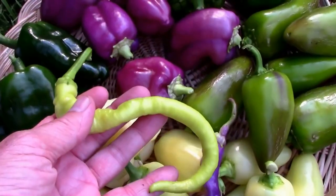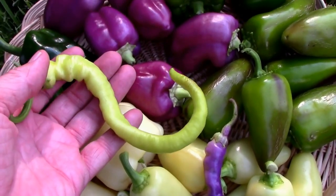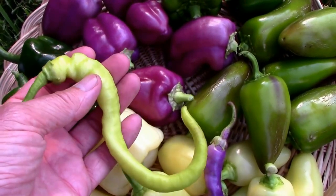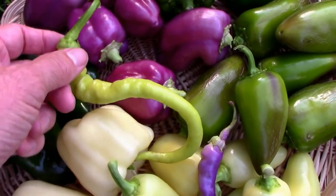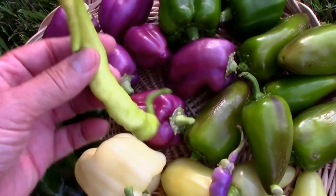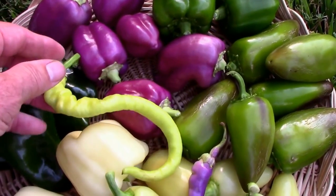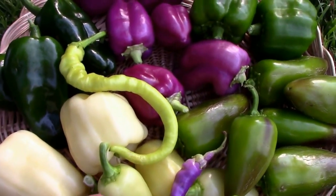Then we have one called Korbachii — I think that's probably how you pronounce it. They get really twisted and curled in kind of all directions. They start out this color; I just picked one this morning to show you what they look like. Still have quite a few on the plant. They're also a sweet pepper and I've heard they're very good for cooking, so we might give that a try hopefully soon.